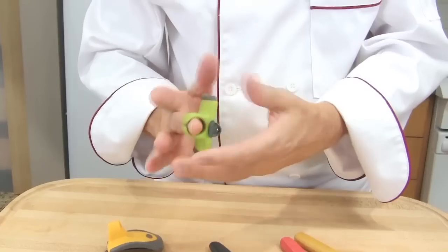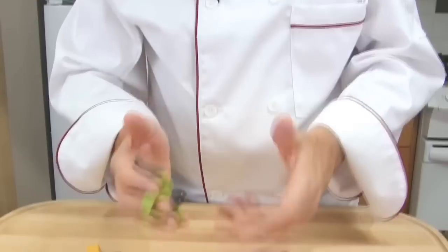It is said that stationary peelers like this one are best to peel zucchini or carrots, rather than swiveling peelers like this one, which would be good to peel round vegetables such as potatoes or turnips. Personally, I prefer the stationary one, but it is a question of comfort so it's up to you.